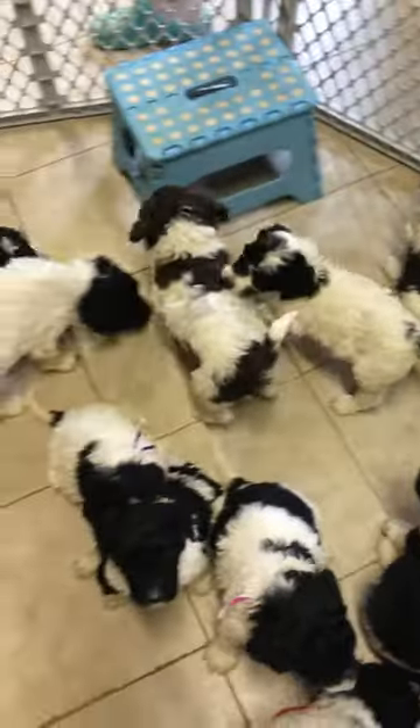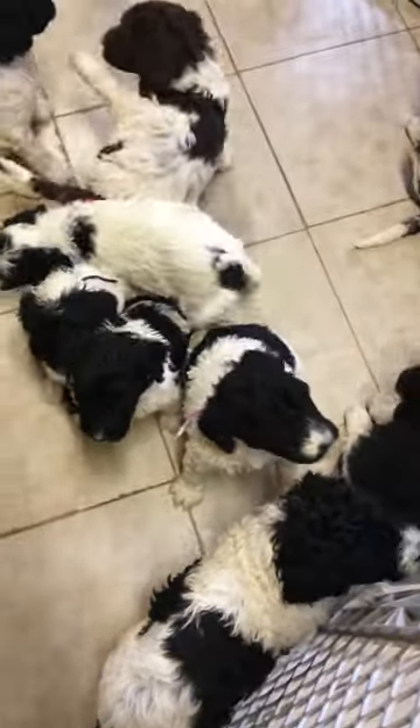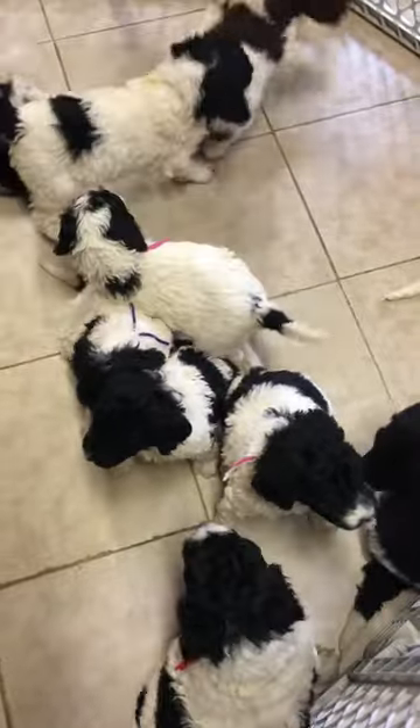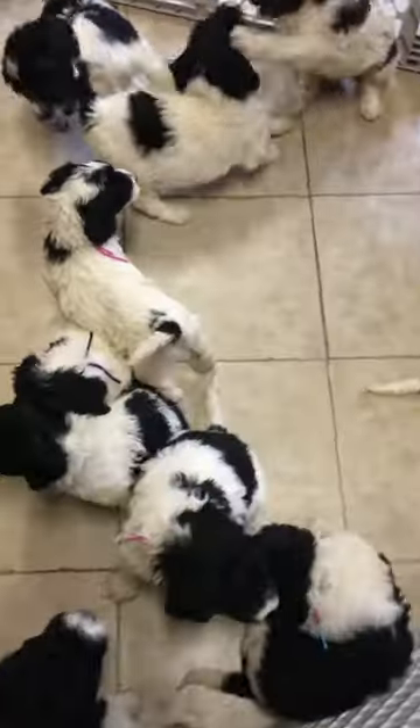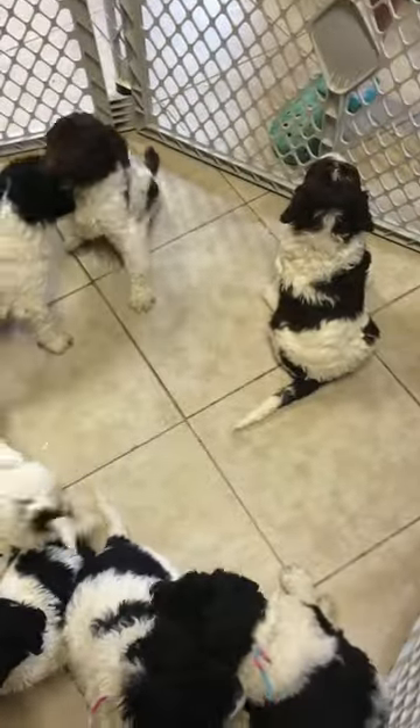That one right there is the brown and white one. Did you guys wear yourself out? Did it take us too long for pictures? We're sitting there being perfect.